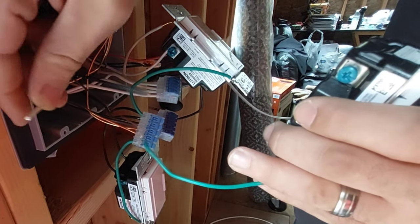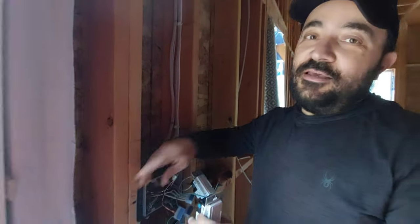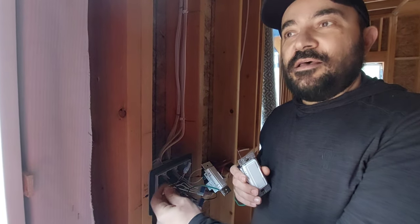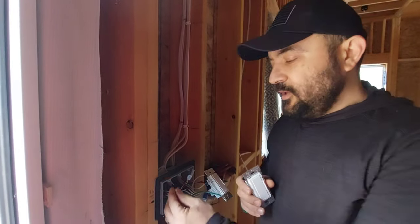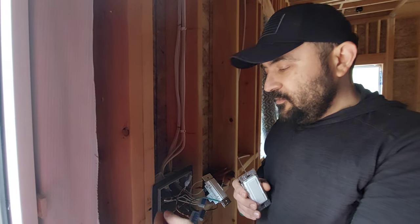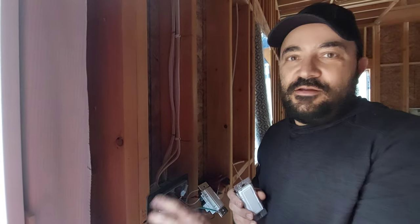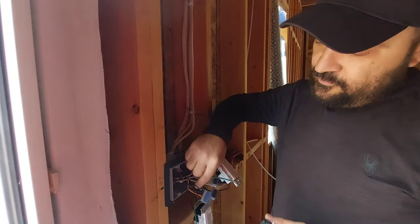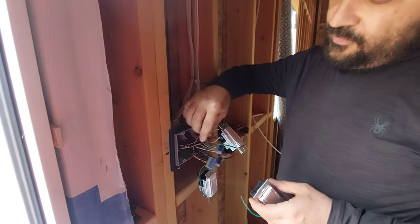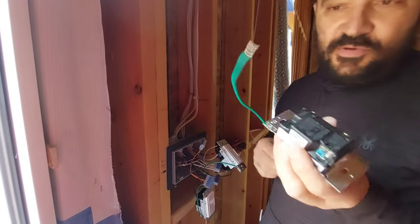Don't mix the neutral with the ground — that's not going to work. I did that because when they installed the electrical meter they put the ground and neutral together, and I thought, why not do the same here? No — don't do it, that's not how it's supposed to be done. Connect white to white, copper to copper, and the ground wire from the switch to the copper ground.